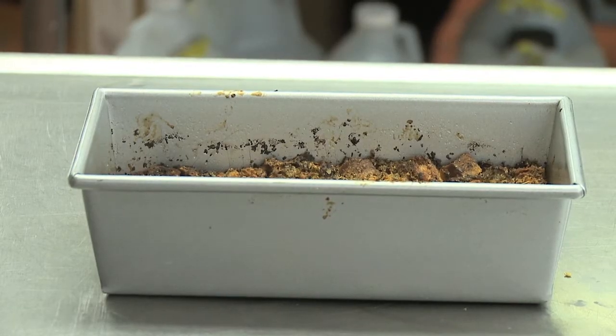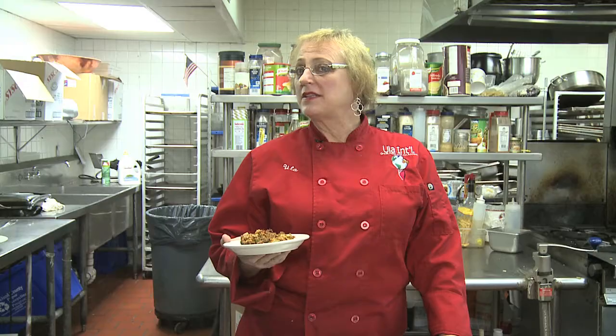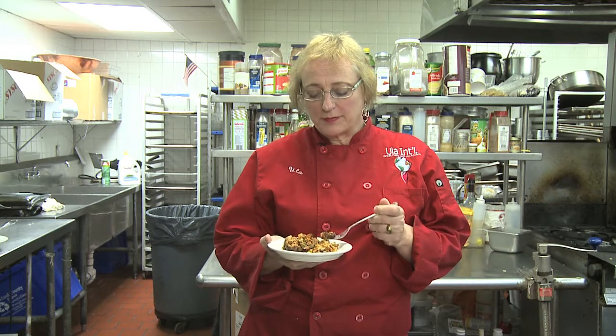This can go in the oven now for about 20-25 minutes at 350 degrees. After about 25 minutes in the oven and voilà, here you have it — casserole with carrots and stuffing the Ulla-la way. Sehr lecker!